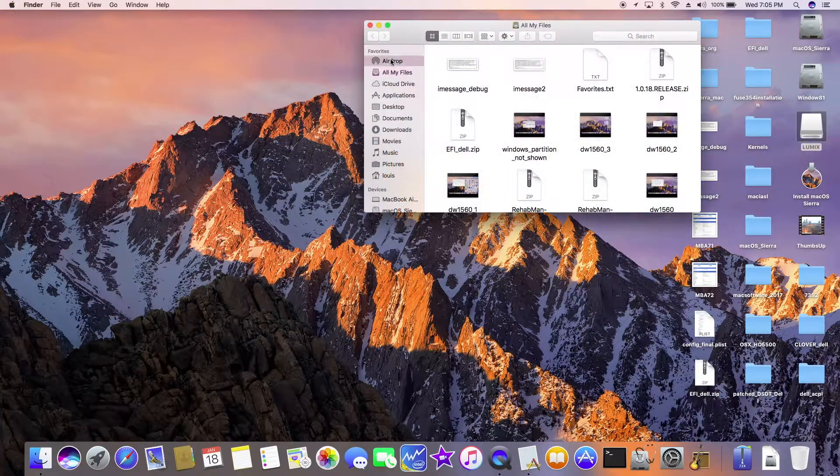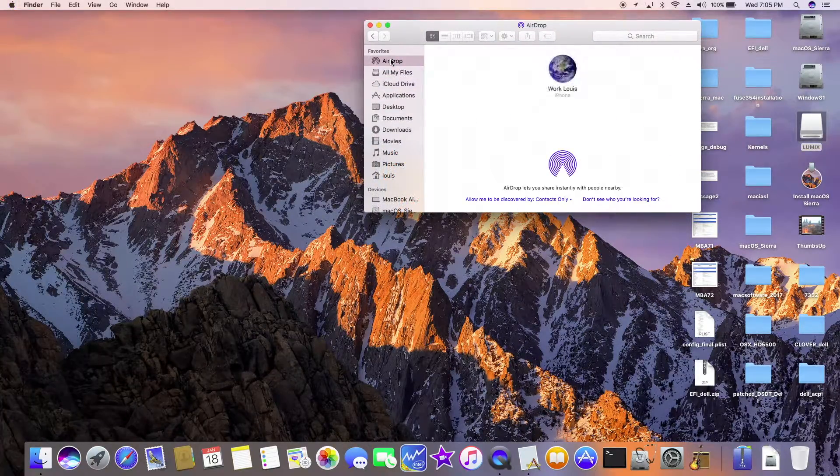AirDrop is here — I see Louie right away. So what can I drop? Let's drop this one.